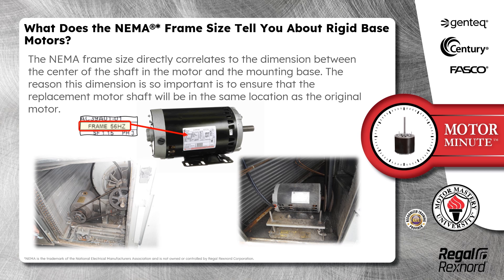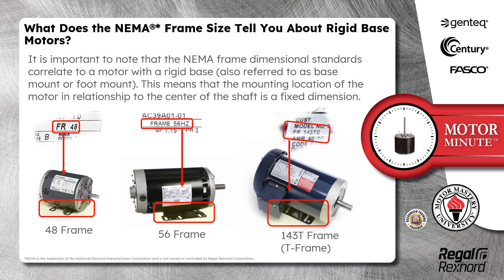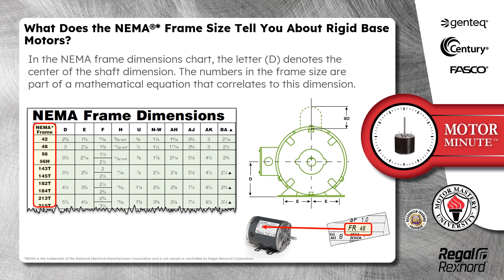The NEMA frame size directly correlates to the dimension between the center of the shaft in the motor and the mounting base. This dimension is important to ensure that the replacement motor shaft will be in the same location as the original motor. The NEMA frame dimensional standards correlate to a motor with a rigid base, also referred to as a base mount or foot mount, meaning the mounting location relative to the center of the shaft is a fixed dimension. In the NEMA frame dimensions chart, the letter D denotes the center of the shaft dimension, and the numbers in the frame size are part of a mathematical equation that correlates to this dimension.